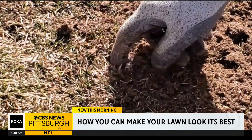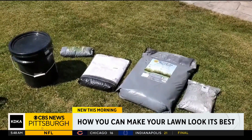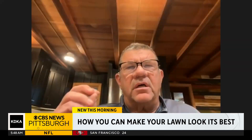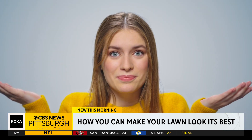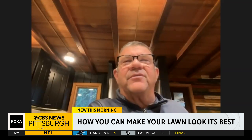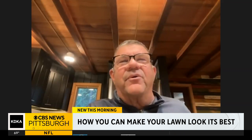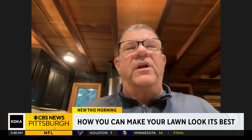Then comes the top dressing — about a quarter of an inch of organic matter: compost, mushroom compost, those kinds of things. But how do you spread it? Putting that stuff in a wheelbarrow with a shovel and just throwing a nice even coat of it out there works well.